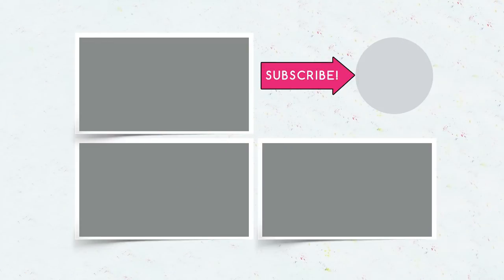Don't forget to subscribe, feel free to comment, give your thumbs up and click the bell, and watch our new videos together with your friends.